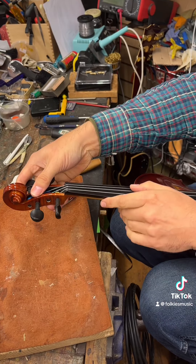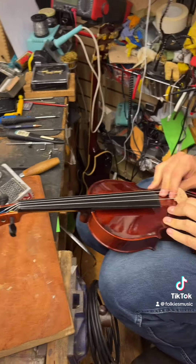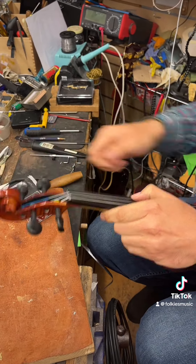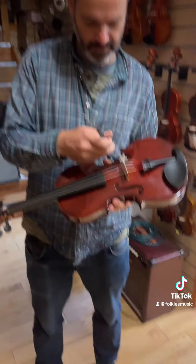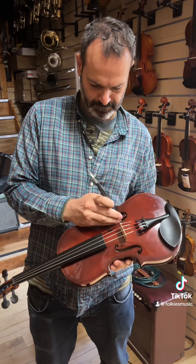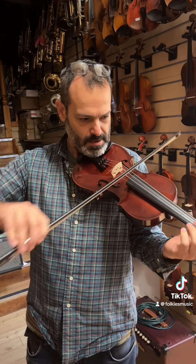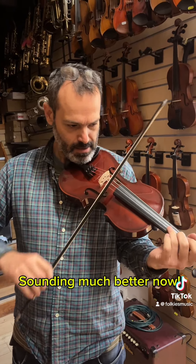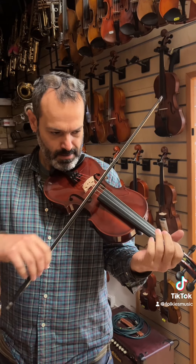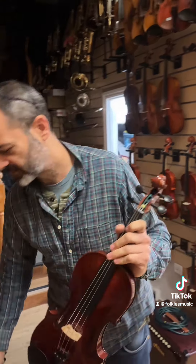Now it's time to tune. Sounding much better now. It should be good enough — soft and sound.